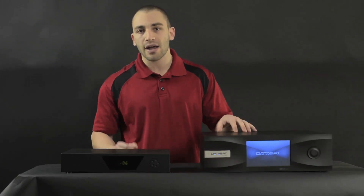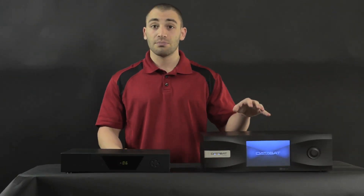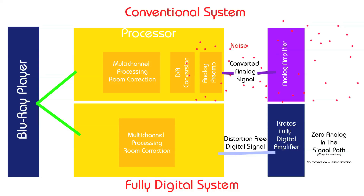One of the cool things about that concept is that you're basically eliminating A-to-D and D-to-A conversion and a whole lot of the digital signal processing that most AV receivers are going to have in their box.